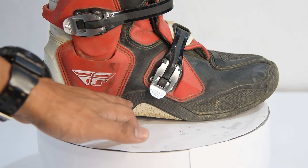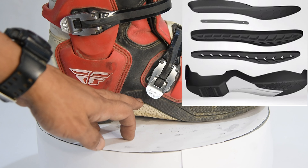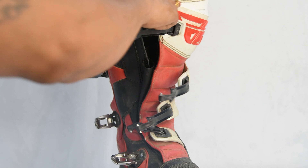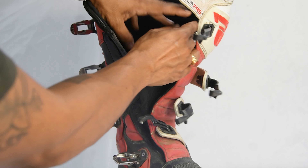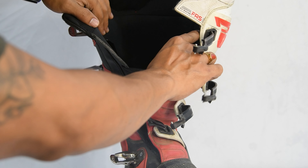If you look at the sole and open it, there is an innovative one-piece plastic-injected steel midsole. If you open the boot, you will see a leather patch on the inside. The interior padding is very good, so there is no chance of discomfort or irritation.